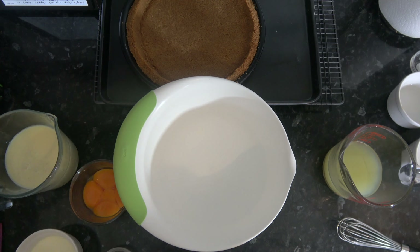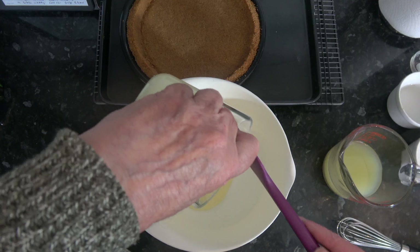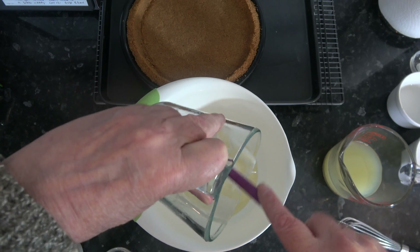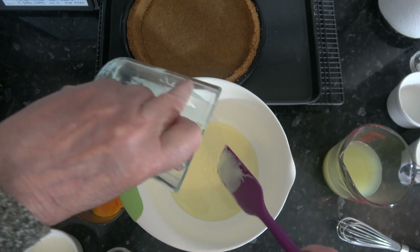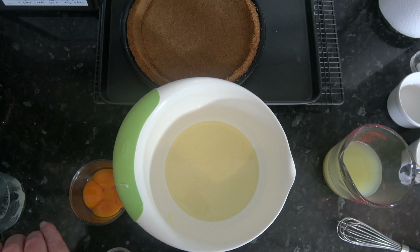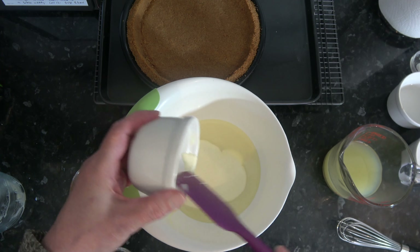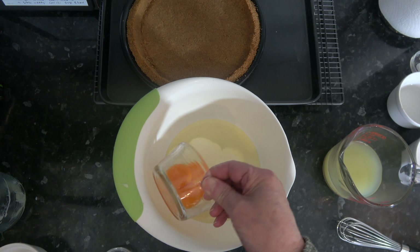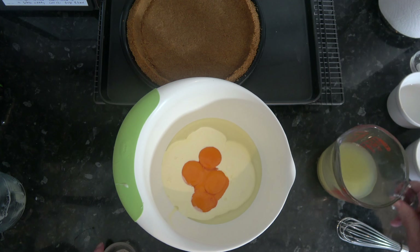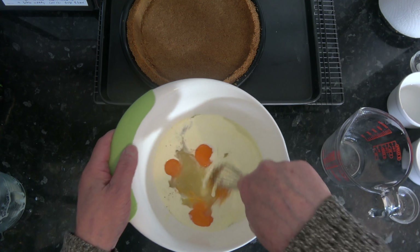I baked my crust for 18 minutes and it's baked up quite nicely. So what I'm going to do now is put the ingredients for the filling into a bowl — that's my condensed milk along with the double cream, my egg yolks, the lime juice and a pinch of salt — and I'm going to just whisk those to get them combined.